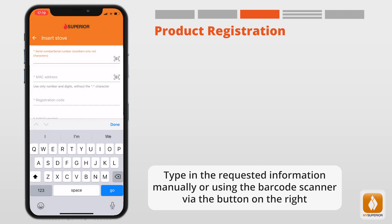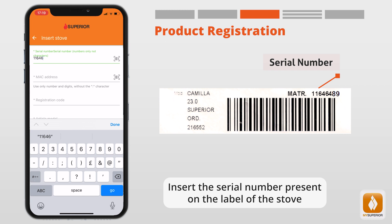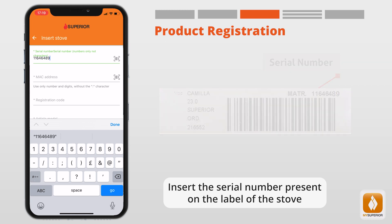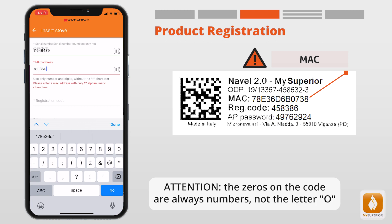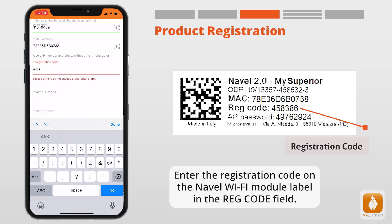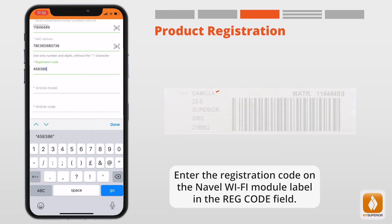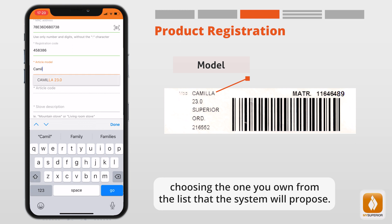Type in the requested information manually or using the barcode scanner via the button on the right. Insert the serial number present on the label of the stove. Now enter the MAC address present on the label of the Naval Wi-Fi module. Note: the zeros in the code are always numbers, not the letter O. Enter the registration code from the Naval Wi-Fi module label in the Reg Code field. Then enter the model of the appliance indicated on the serial number label, choosing from the list that the system will propose.